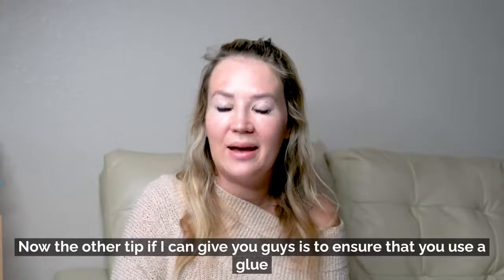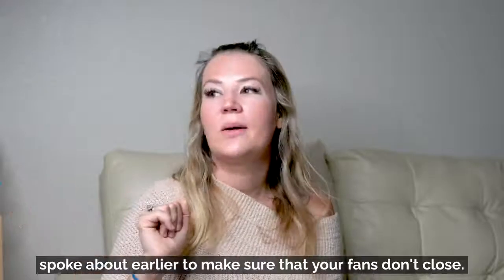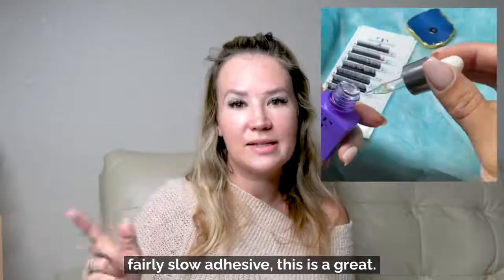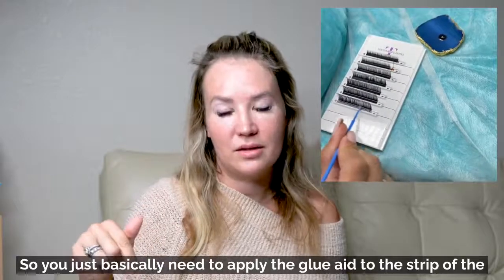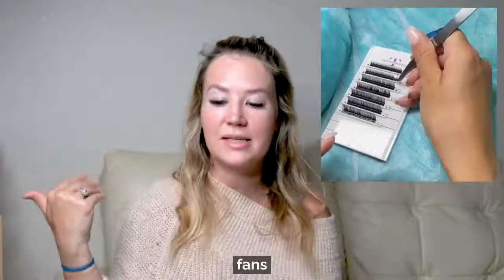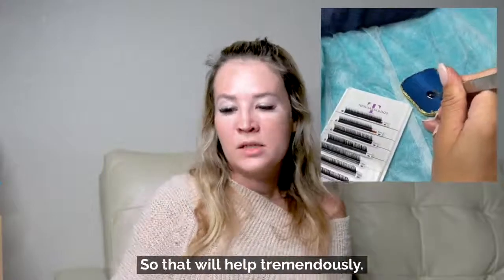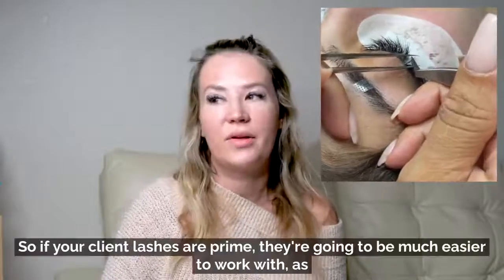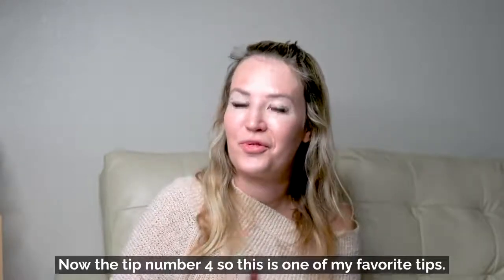Another tip is to use a glue aid, which helps prevent fans from closing and speeds up your adhesive — great if you're working with a slower glue. Just apply the glue aid to the strip of lashes before you start making fans. It makes the lashes velvety and easier to work with. Additionally, make sure you prime your client's lashes, as primed lashes are much easier to work with and also improve your client's retention.